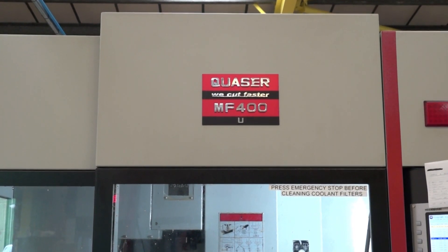Mark, thanks for the invitation to site today. The Quasar machines that you have here, Mark, you've got two of these machines here from ETG. Why did you select these two?